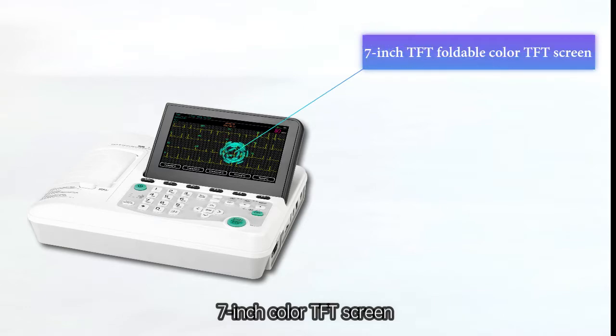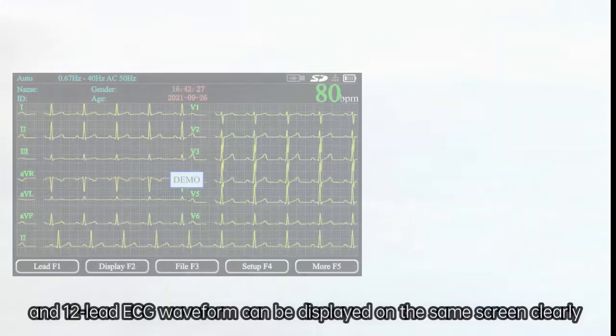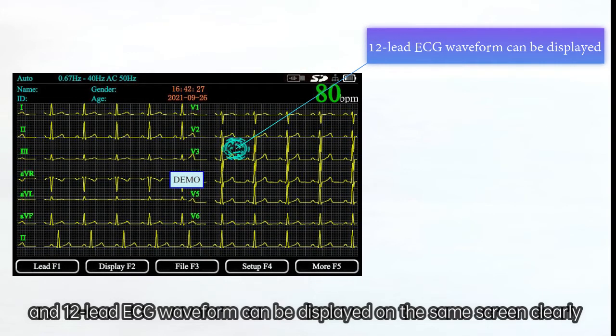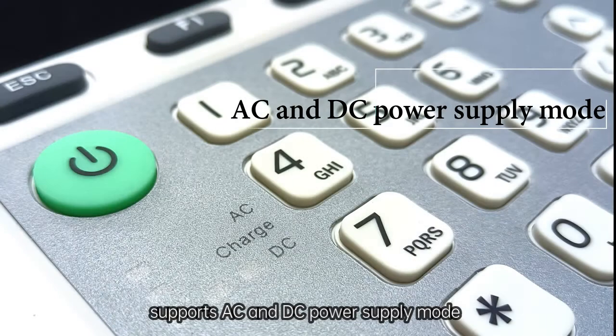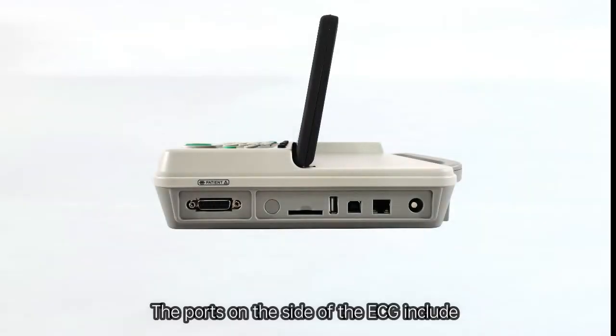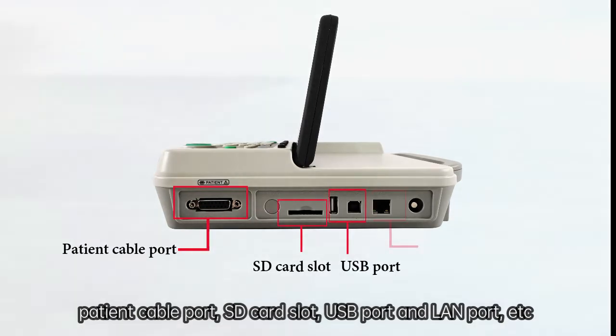The 7-inch color TFT screen can be folded from 0 to 190 degrees, and twelve-lead ECG waveforms can be displayed on the same screen clearly. The device has a built-in rechargeable lithium battery and supports AC and DC power supply modes. Ports on the side of the ECG include the patient cable port, SD card slot, USB port, and LAN port.